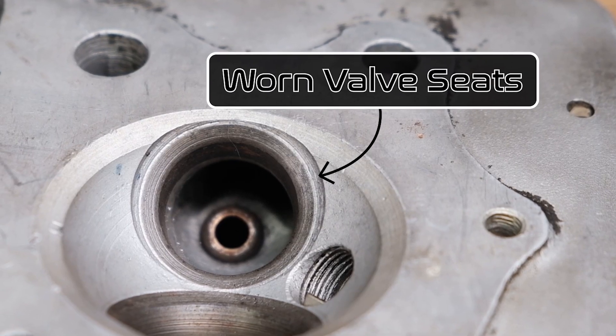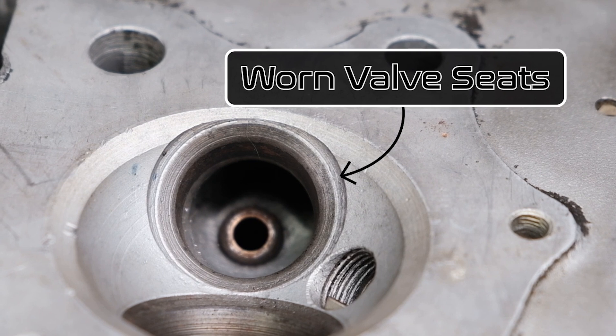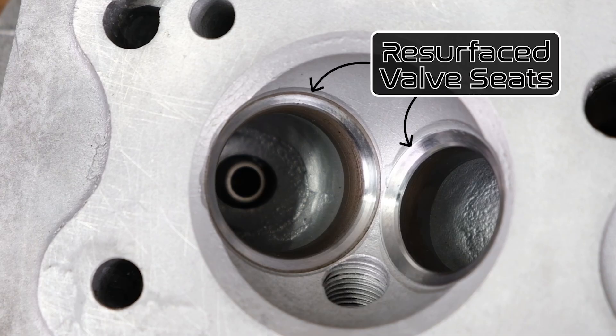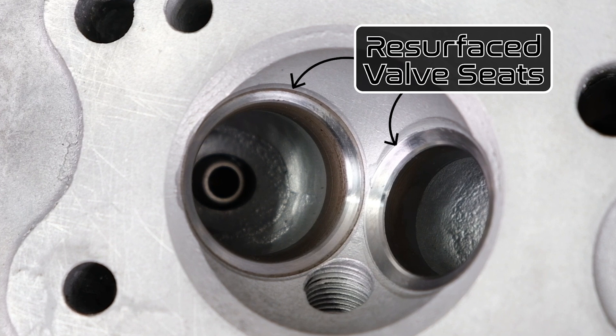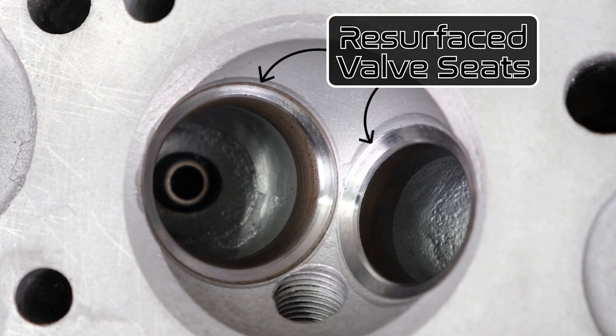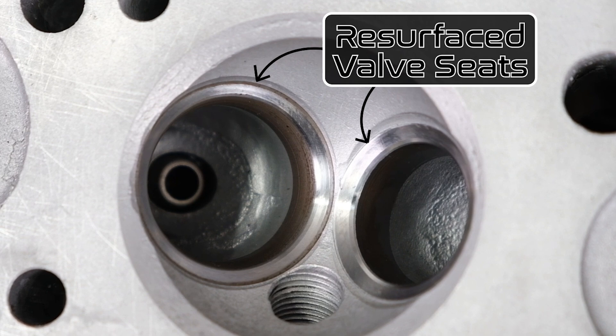Replacing a worn out valve is easy — we sell brand new valves for all these engines — but you can't just throw one in and expect the engine to run well. Since the valve seat and the guide have worn at the same time, we need to service both accordingly. When correcting issues with the valve seat, we cut material out of it to make a nice new surface for the valve to mate with, removing any pits or imperfections and correcting angles to ensure the sealing surface is the proper width.